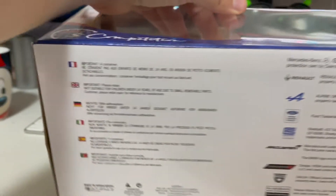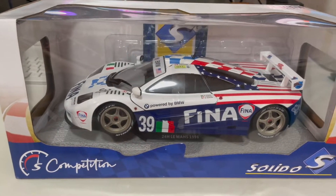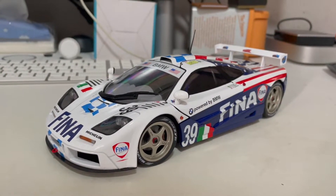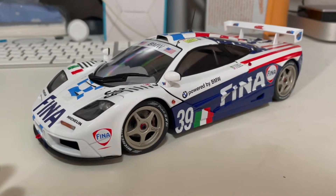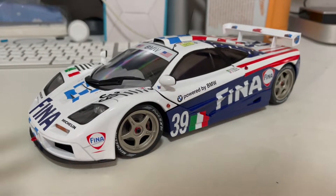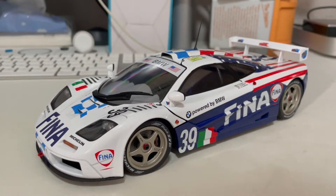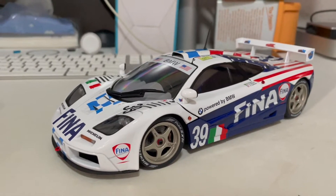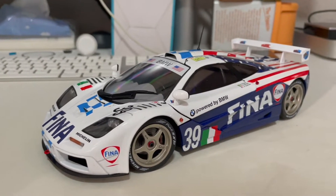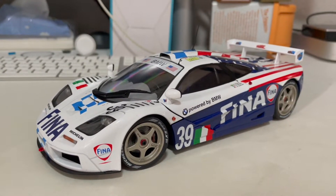At the bottom is all the licensing information for this model. Now let me unbox this for you guys. Here it is — the Solido McLaren F1 LM finally out of the box. This is my first Solido model in the collection. I hadn't heard about Solido until another die-cast collector got one, and I felt the quality wasn't that bad. They're starting to do more models, which made me quite interested.